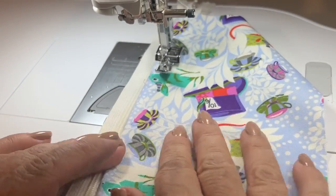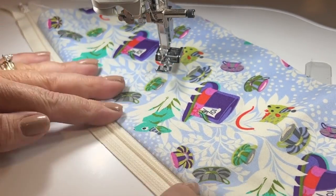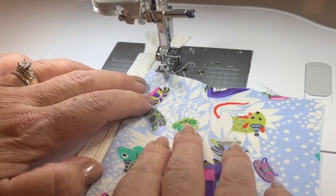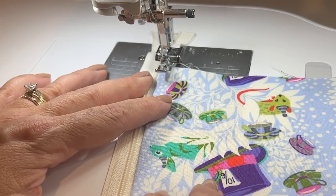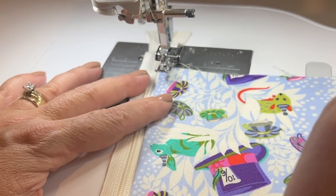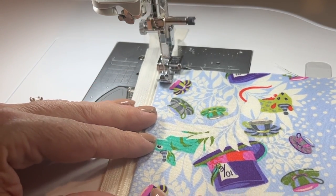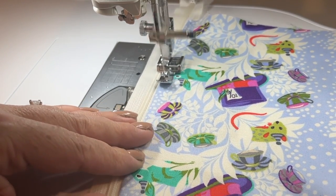Now I can fold this out and give it a nice finger press, or take it to the iron. I'll go ahead and just finger press it for now, then come back and do a top stitch all the way down. The zipper is going to be covered so it's not a big deal, but out of habit I always like to top stitch my zippers. I'll ride along and stitch it down.